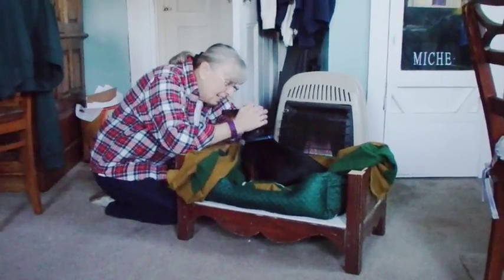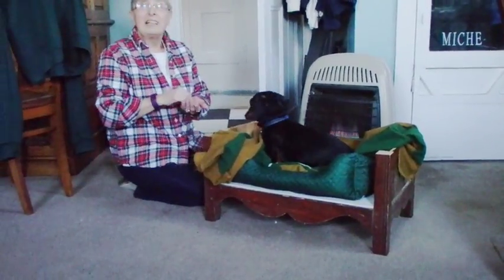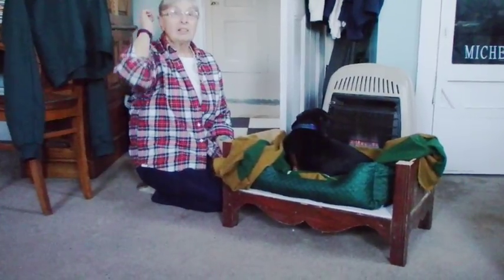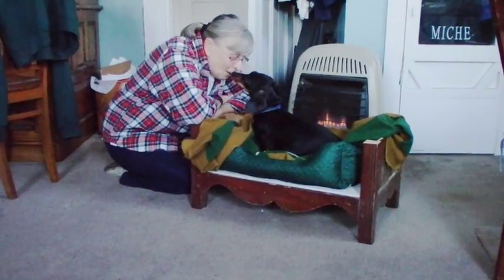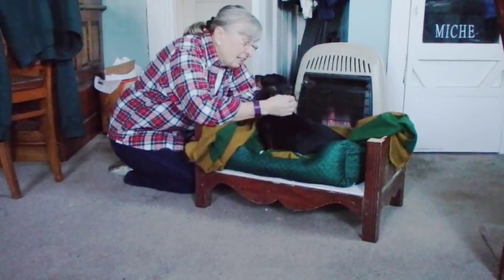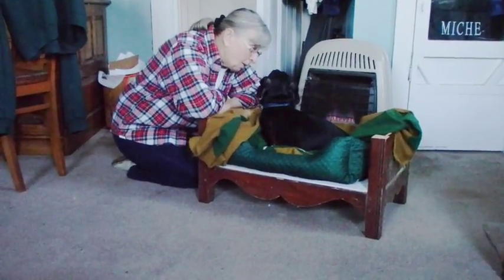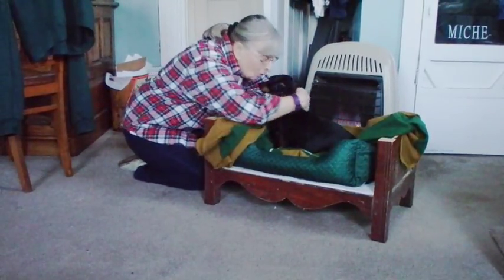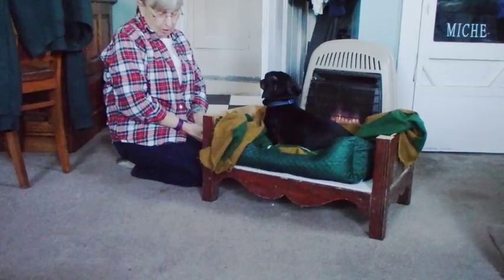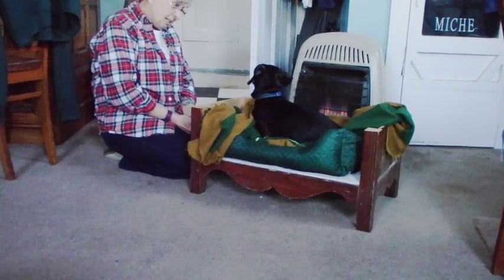That's the first project from the new woodshop! One lonely farmer thought he was gonna be first because I'm gonna do his banjo, but he'll be the first banjo — Charlie gets the first project. Thank you, papa, for making me a bed. That was easy for you to get into too, huh? That was easy. You like that?